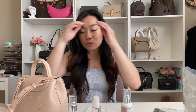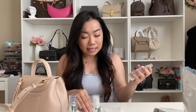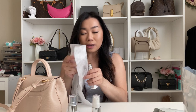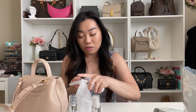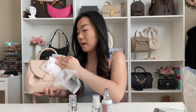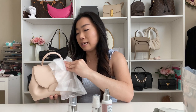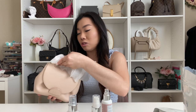Step one kills 99% of the bacteria and is suitable for all leathers and fabrics. This was something I was definitely missing in my routine — I was always conditioning but it's important to clean the bags first, otherwise you're just buffing in all the dirt. I'm going to squirt a little bit — a little goes a long way, about three pumps. I'm focusing on areas that get dirty, like the handles and the straps.